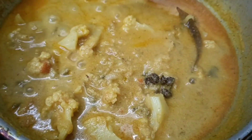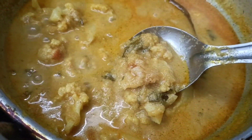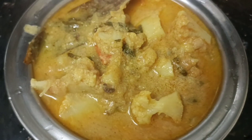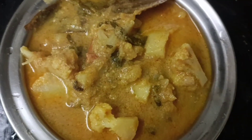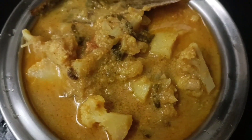It's easy to cook. Try it all in your measurements. If you want to try it, just keep your feedback. Please support me.